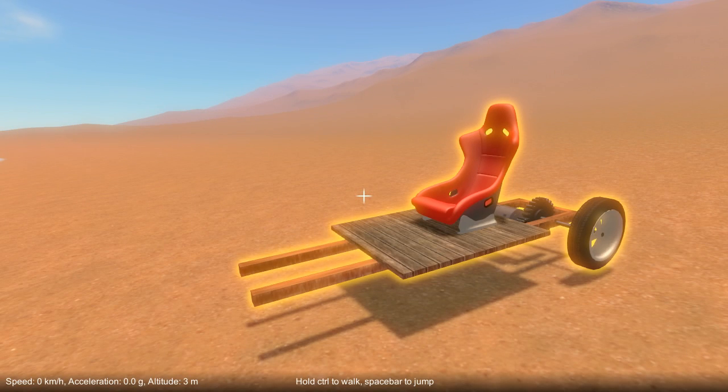Hey there, welcome to tutorial number six. This time we'll be extending the car we built in the previous tutorial to add a steering mechanism. Bear in mind the way I'm going to build this is just one way you can do it. There are many other ways too.